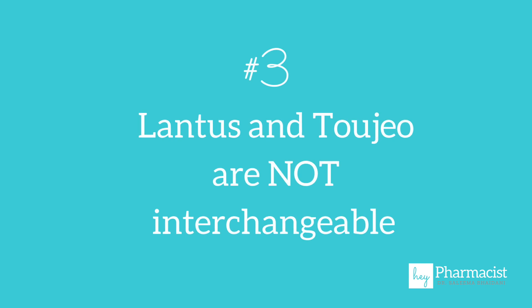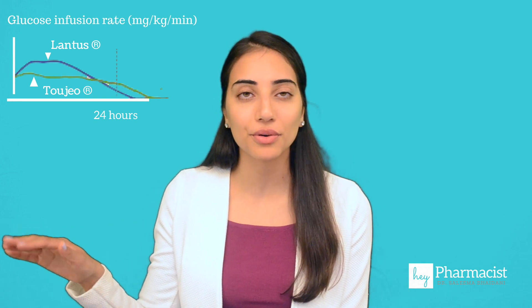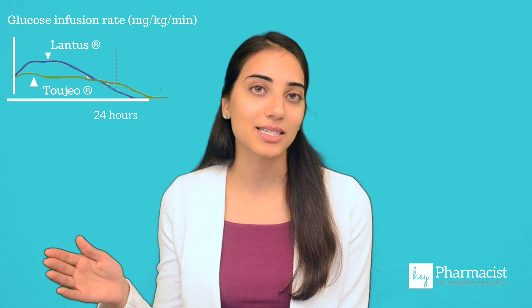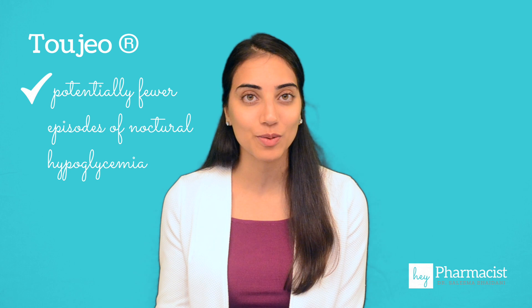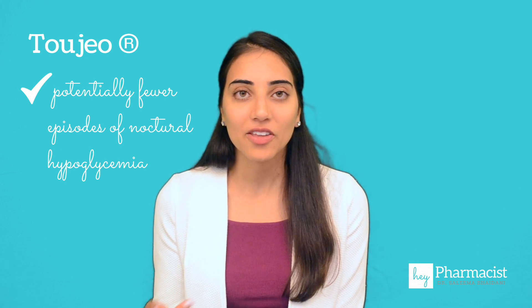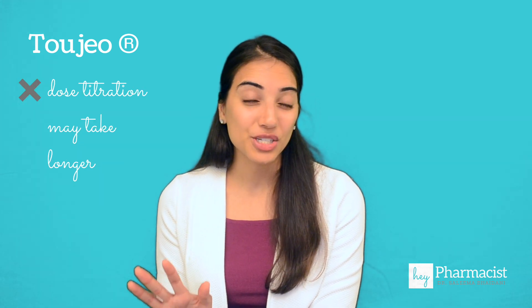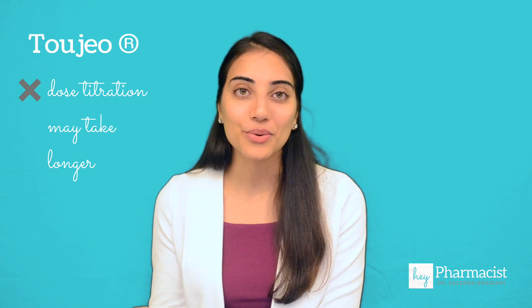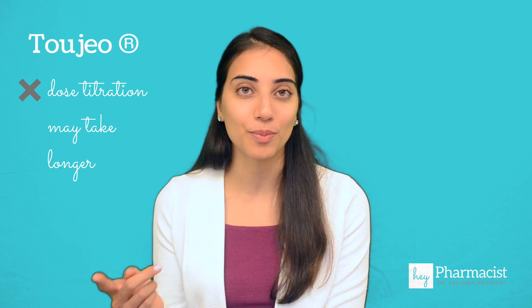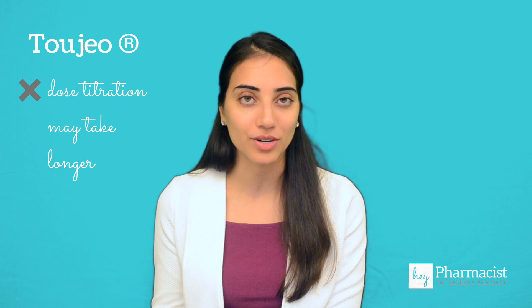Number three, there are significant pharmacokinetic differences between these two products. Toujeo actually has a more gradual onset and a longer duration of action — about 30 to 36 hours, whereas Lantus is 18 to 24 hours. The advantage is that patients may experience fewer episodes of nighttime hypoglycemia, which could be the reason they were switched over in the first place. However, it does take about five days to reach steady state with Toujeo versus Lantus, which is about half that. So keep that in mind as you're titrating your patient, because you may need to titrate more slowly than you're used to with Lantus.